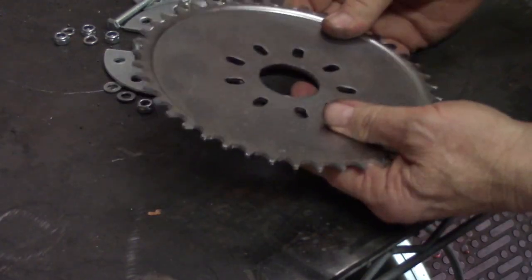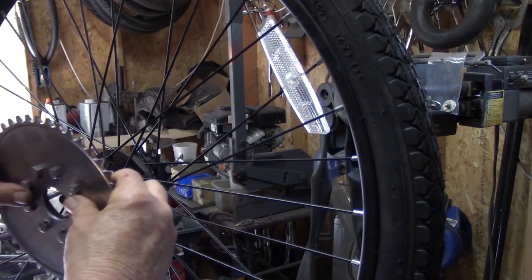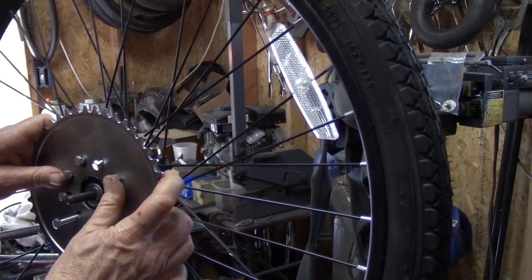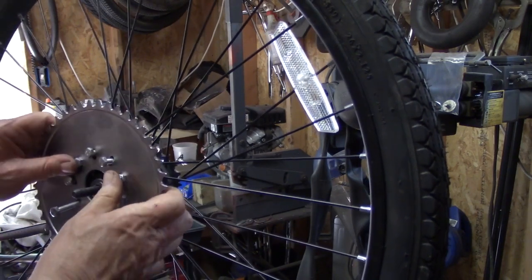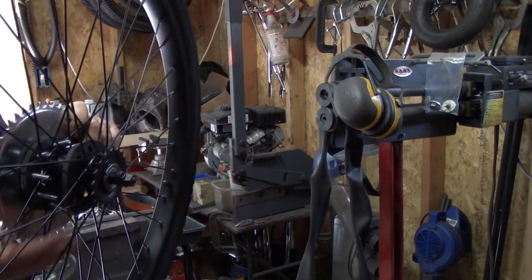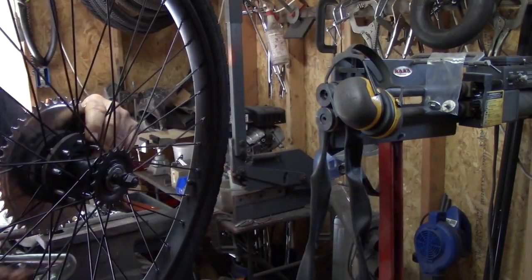Now our task is to get the mounting holes to fit through the spokes. You can see there are wider V-openings, and you just have to take your time sorting through. We need to get the nine bolts to go through the spokes in a manner that's not going to damage the spokes - you shouldn't have to bend a spoke over. If it's not going, just pull the sprocket out and turn it a little bit and keep fiddling with it until the bolts all go through. Get your hardware close by because you're going to need it.